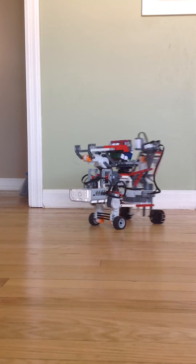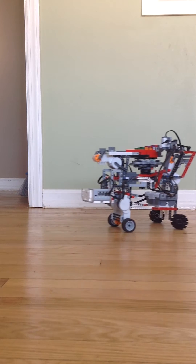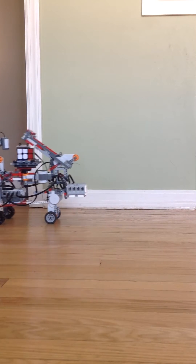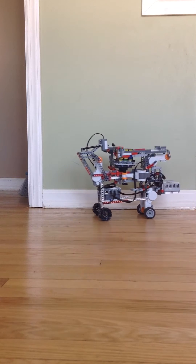This robot is originally built using the Mindstorms NXT, but I've put an EV3 on it so that I can control it from an app, which you cannot do with the NXT.